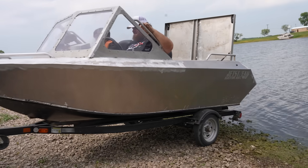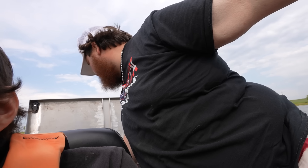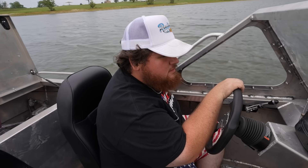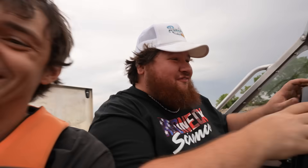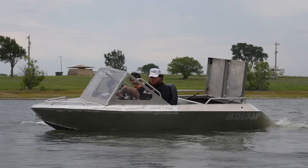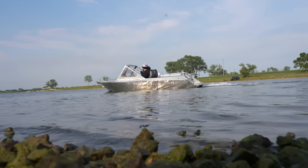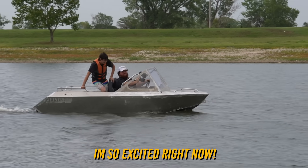This feels like a big moment — this thing is getting ready to roll outside and we're taking it somewhere to float. All right, back is in. Is there any water? No water back there — we're good. Keep coming. It's floating, baby! It's rocking. Let me make sure it starts.